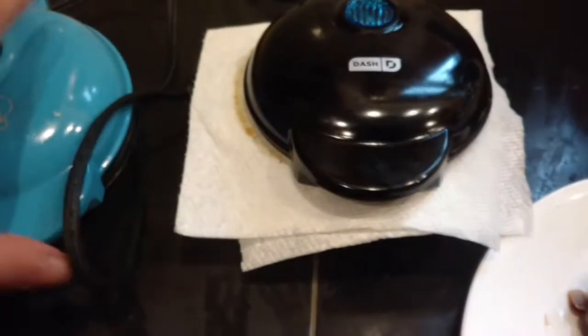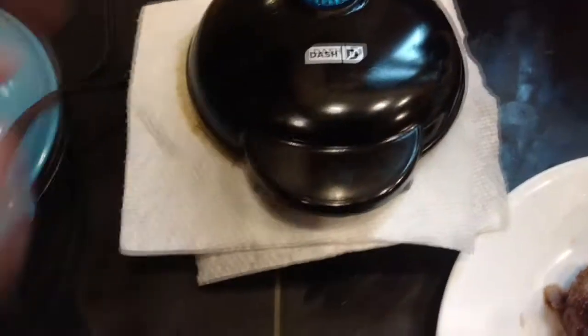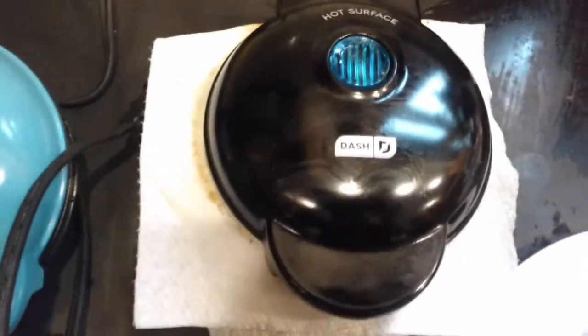Right now I am soaking up the grease out of there. I unplugged it. I'll put a wet washcloth in there so that I can clean it up easily. It does get hot and it does say hot surface there, so you know that.